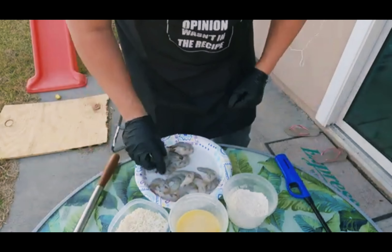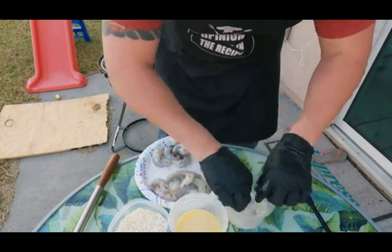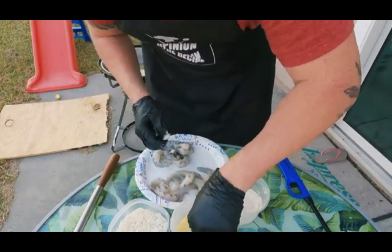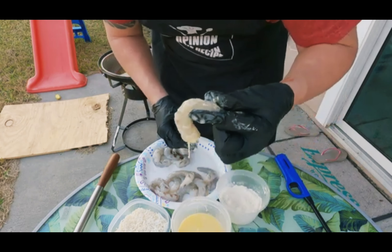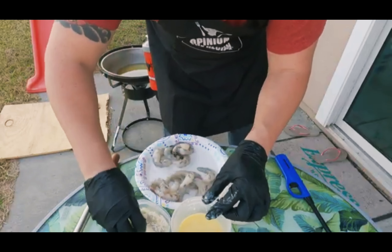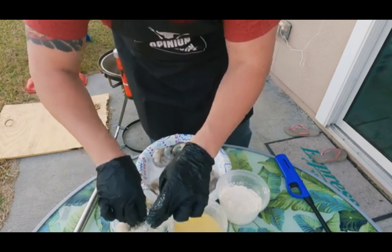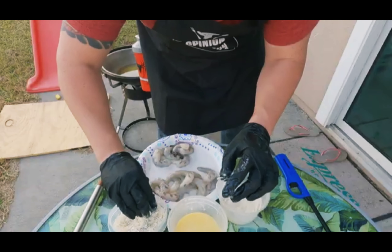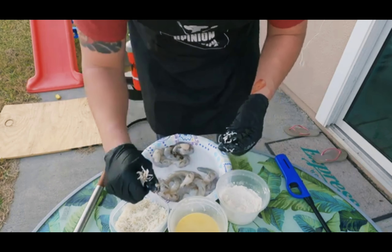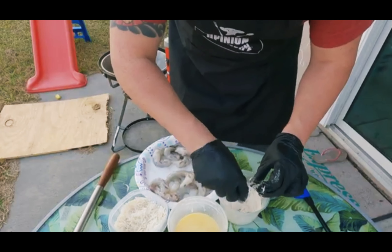Take our shrimp — get it in the flour real good, get into that little crack, real good. Then into some of the egg — kind of let that drip off, nice little drip on that. And lastly, press that a little into the coconut panko coating, nice little squeeze. Put that out on the plate and just drip dry.